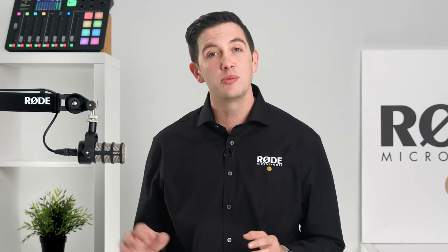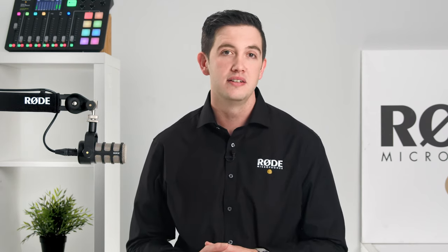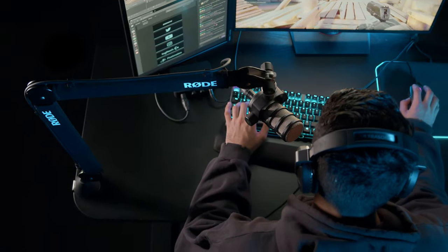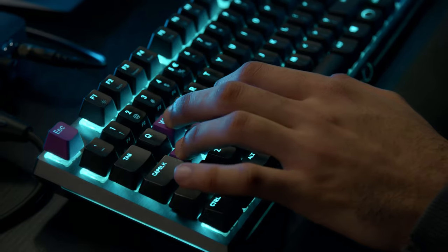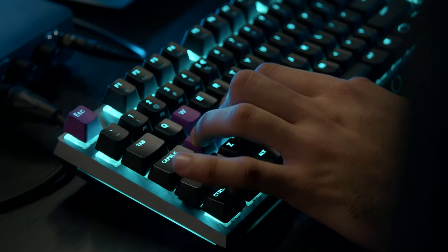On top of its sleek look and stable positioning, the PSA1 Plus is also completely silent. It utilizes rubber contact points to decouple the microphone from the desk for improved isolation. This prevents resonant noise from your table or desk traveling up through the studio arm and into your microphone. This feature is especially useful for gamers and streamers who want to ensure that the tapping of their keyboard or mouse doesn't feature in the audio of their stream or recording.